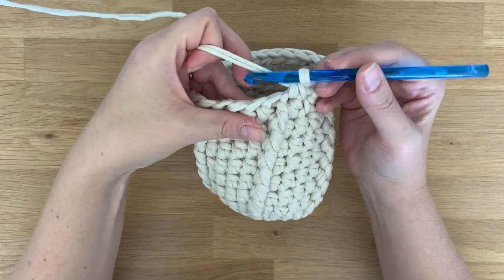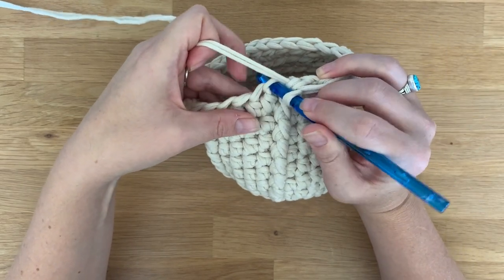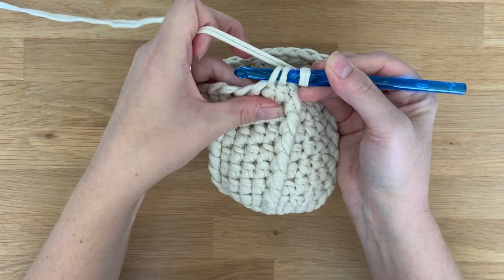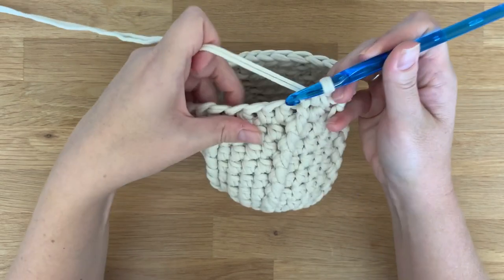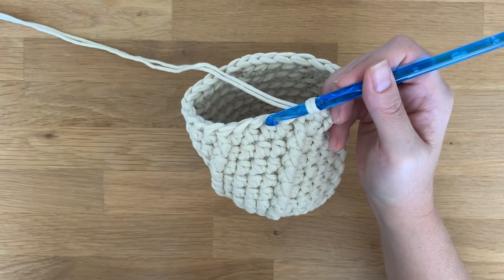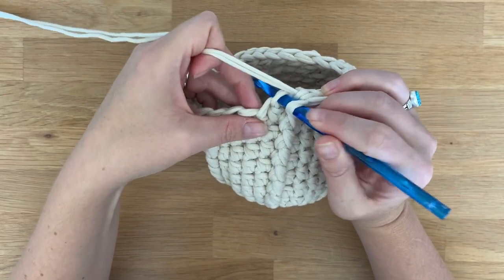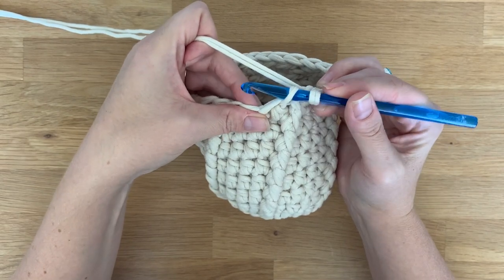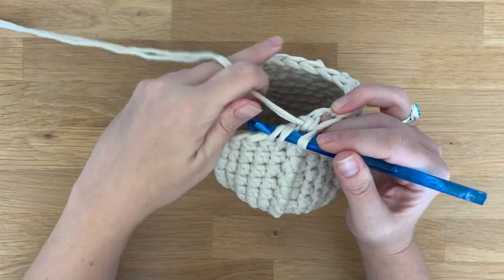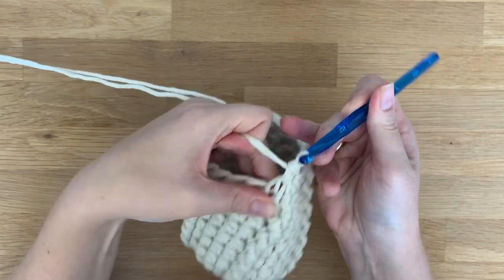I learned this stitch not long ago and I've used it a lot since then and I really like it, so let me show you the difference. What you do is you take your hook and you insert it into the front loop only of your first stitch, then you insert your hook into the front loop only of the next stitch. It looks and feels a little awkward the first time, but after one or two you really get the hang of it.